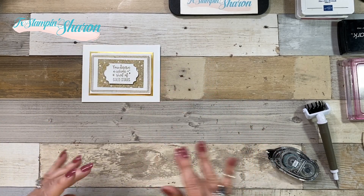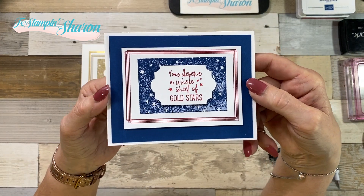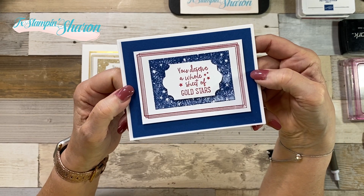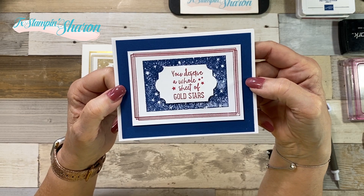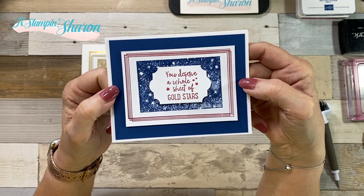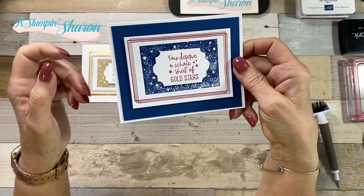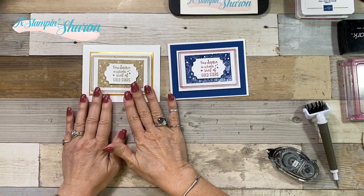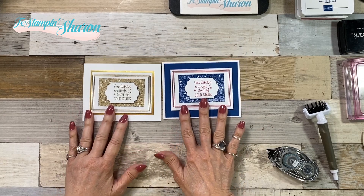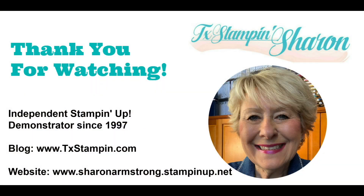I told you I'd show you one that doesn't have gold — how about that one! After I made this with Blueberry Bushel, which is also retiring, I was like, what a perfect July card — or even New Year's Eve, super fun! So whether you like to emboss or not, there are two samples for you. I hope I've inspired you — happy stamping, y'all!